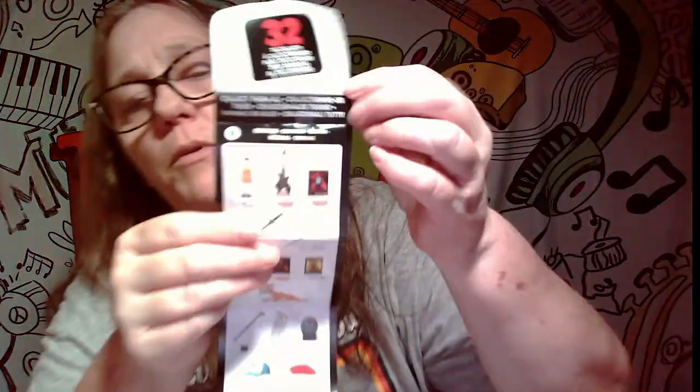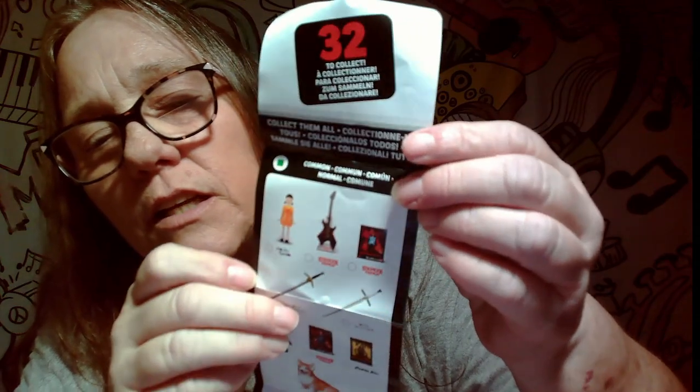There are things from all kinds of different shows. We have Stranger Things, Bridgerton, Cobra Kai, Rebel Moon, Squid Games. There are a couple different Eddies — an Eddie guitar and a little Eddie figure. So those will be what we're hunting for. There are some hats for different things, but we are only hunting for the Eddie items to add to our Eddie collection.